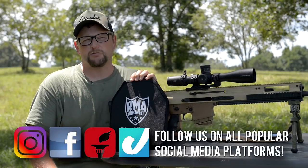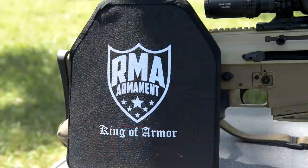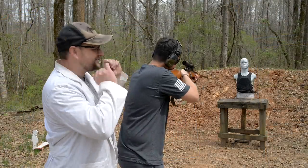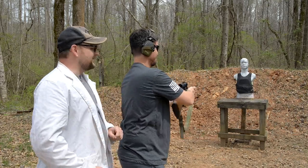Welcome back everybody, this is Eric here with IRAC Veteran 888. Today we're going to be checking out the RMA model 1078 level 3 armor plate and we're going to be doing some testing. In some of our previous videos we've done some pretty redneck science type testing on some of these plates, and we love testing armor.